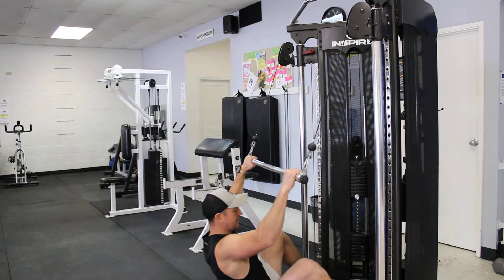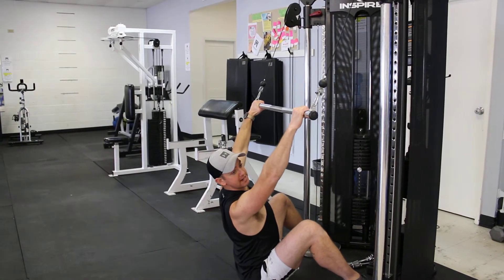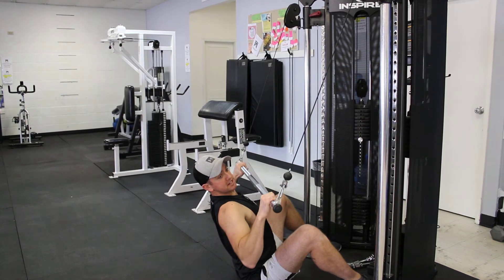Maybe sit down and do it. For this one, I get my bum nice and close here. Shoulders are going to be down and back, and then we're going to pull it down towards our chest here.